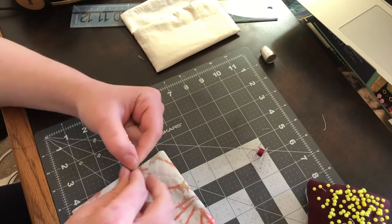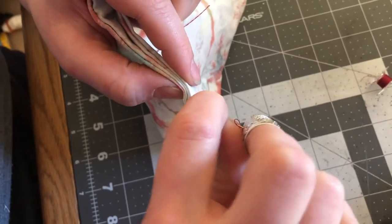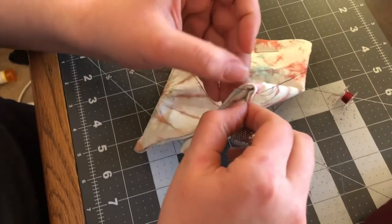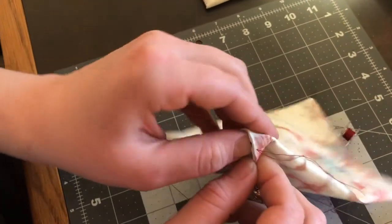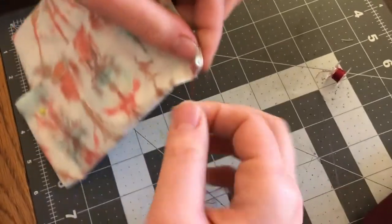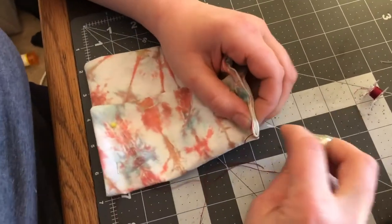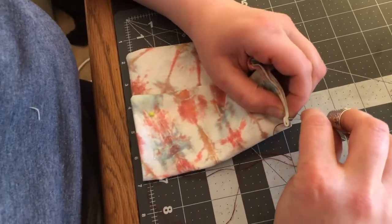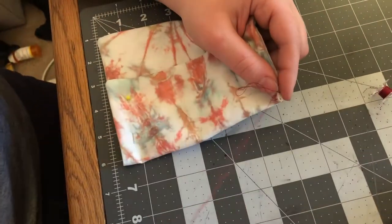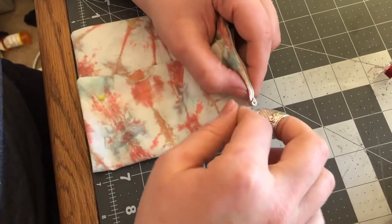We will take our needle and thread and do the whip stitch again. If you want to do the invisible stitch you can, but I found the whip stitch much easier. We'll sew the edges — go in the middle, insert the needle, and pull through. You can push the ends inside or go inside the pouch with your needle to insert it that way, which might be easier to hide the little ends. Going up a little bit, down perpendicular, pushing the needle through, and making sure it doesn't get caught — then pull. Don't pull too hard or it will wrinkle.